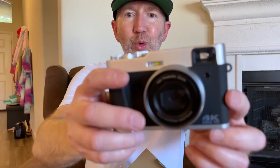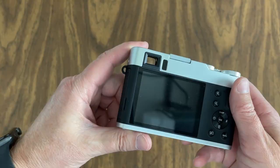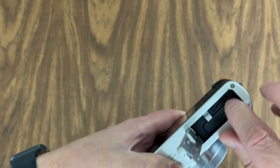Look at that thing — how cool. That's a good looking camera. And I like that they've incorporated an old school style. Your battery compartment right there. And if you look right there, you can put your SD card. The SD card that comes with it is a 32 gigabyte SD card.